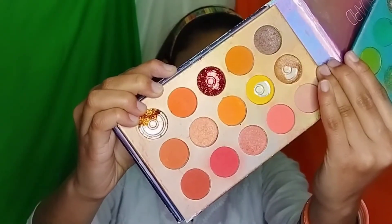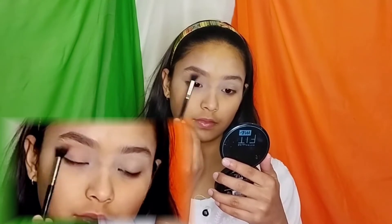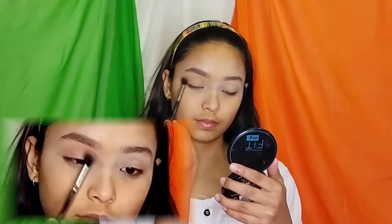Now I am using this Beauty Glazed Colorboard Eyeshadow Palette — you can use any eyeshadow palette. You just need a rusty shade, a burnt orange, and a vibrant orange. Mix these shades into your crease.